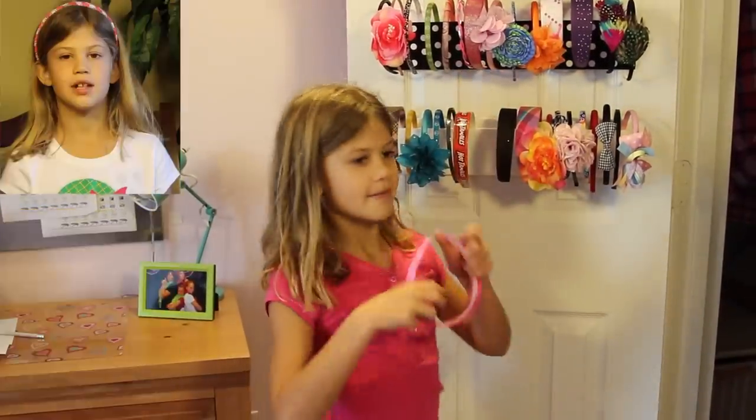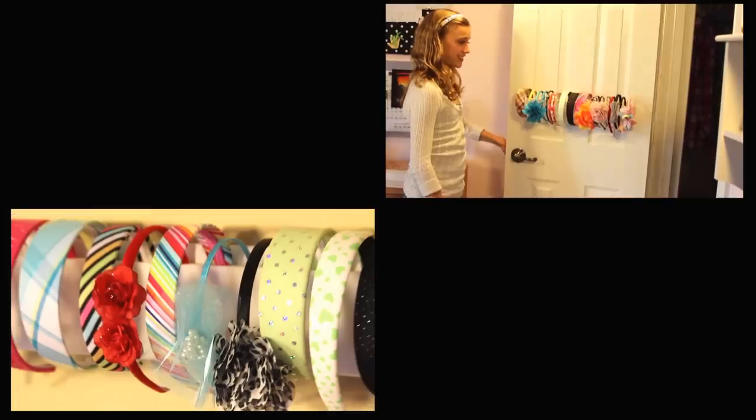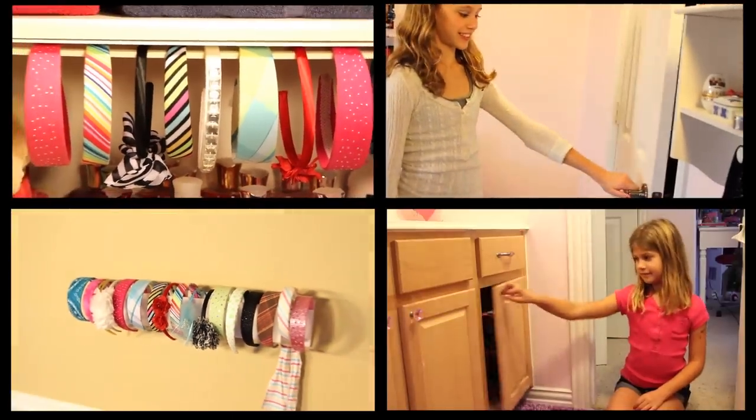It's really easy to use — I use mine every day! The Ultimate Headband Holder installs behind doors, on the wall, under shelves, in cabinets, anywhere that you would like to store your headbands.